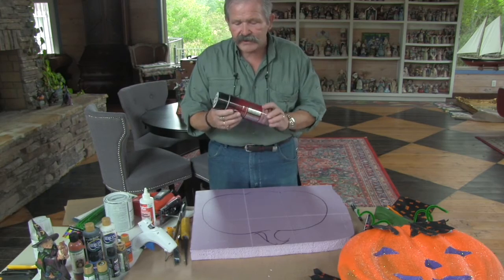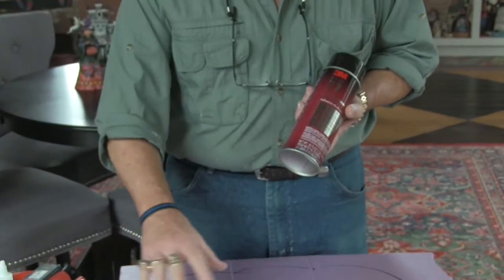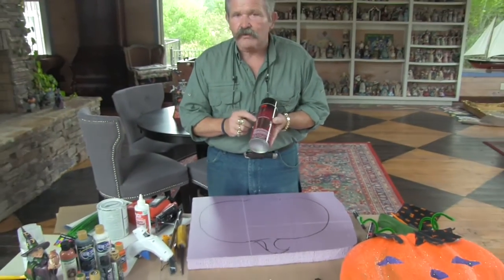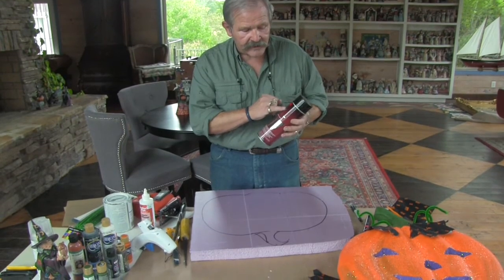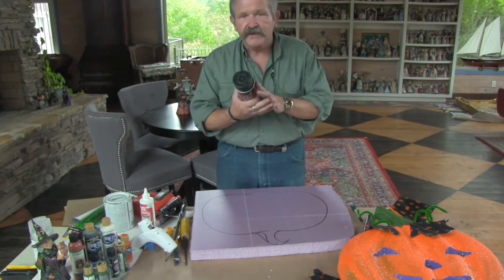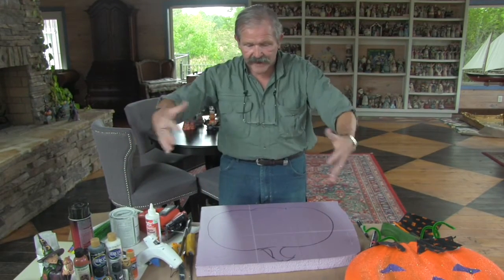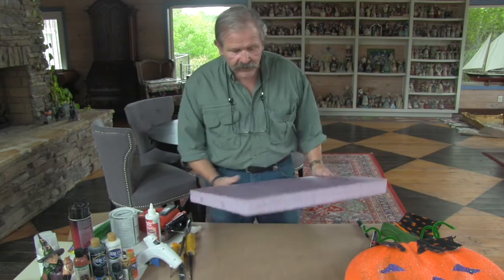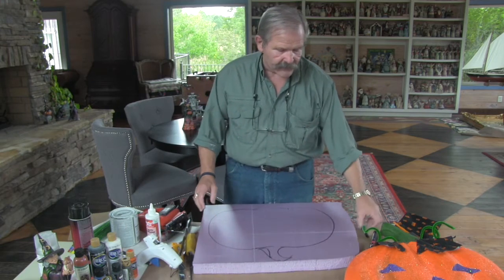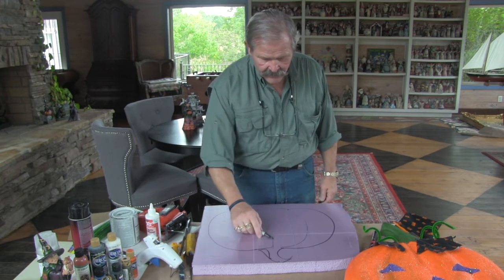You can laminate it very easily using spray adhesive. It's a 3M product called Super 77. I highly recommend it because it just works so well — you spray it on both surfaces, stick them together, and they're there permanently. You can build it up as big and fat and three-dimensional as you want. Right now we've got sort of the pumpkin shape started, and we'll put a few veins in it the way pumpkins have to make that shape.